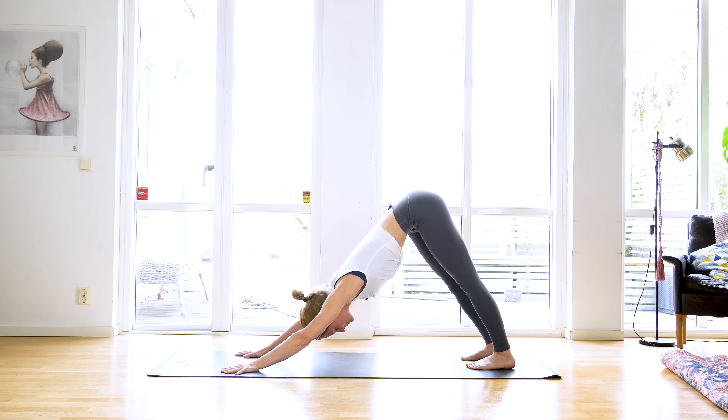Exhale lower down but keep the engagement in the core. Inhale, exhale frame that front foot, step back to high plank. Inhale weight forward, exhale lower halfway down, inhale to upward facing dog — engage your legs, engage your core — exhale up and back to downward facing dog. Take a few breaths here, observe your breath, observe your heartbeats. Gaze towards your knees.